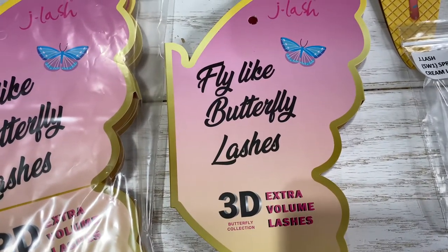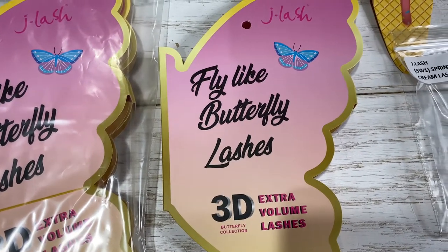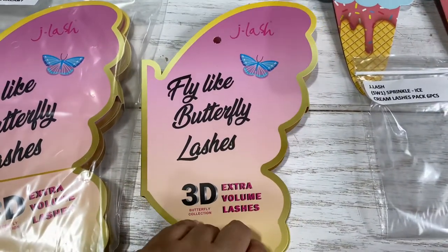Hello, host of Makeup Family. Here we have the brand new J Lash Fly Like Butterfly. The packaging on this is absolutely adorable.